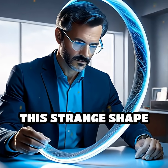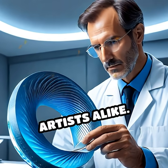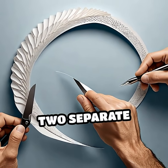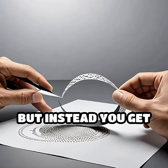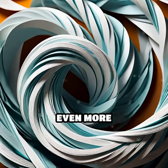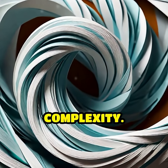For centuries, this strange shape has fascinated mathematicians, scientists, and artists alike. If you cut a Möbius strip along the center, you might expect two separate bands, but instead you get one larger loop with two twists. Cut it again and an even more intricate surprise awaits, revealing deeper layers of complexity.